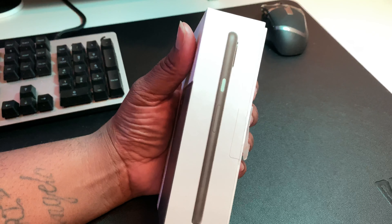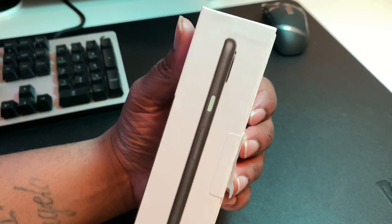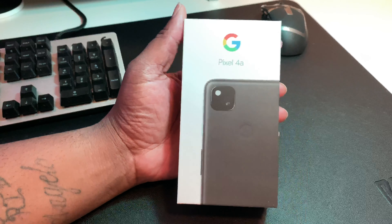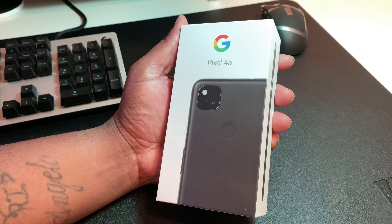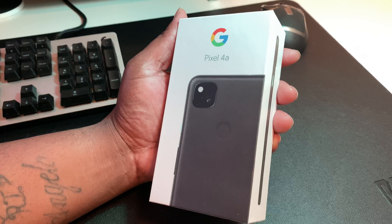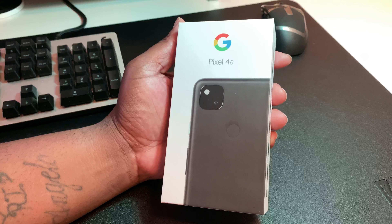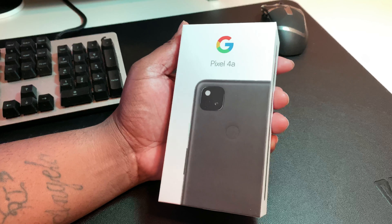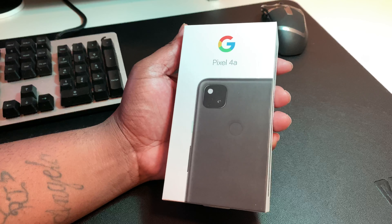I got the Just Black with that off-white, gray-color-type accent home button. I like when they have those accent home buttons on these Google devices — I think it's really dope when they just take the home button and throw a whole different color on there. That's becoming very trademark. Packaging is very clean, very nice, very Google — picture of the phone on the packaging.